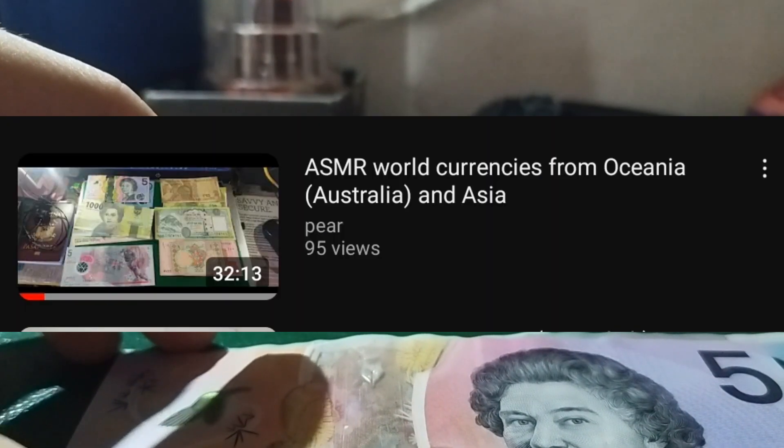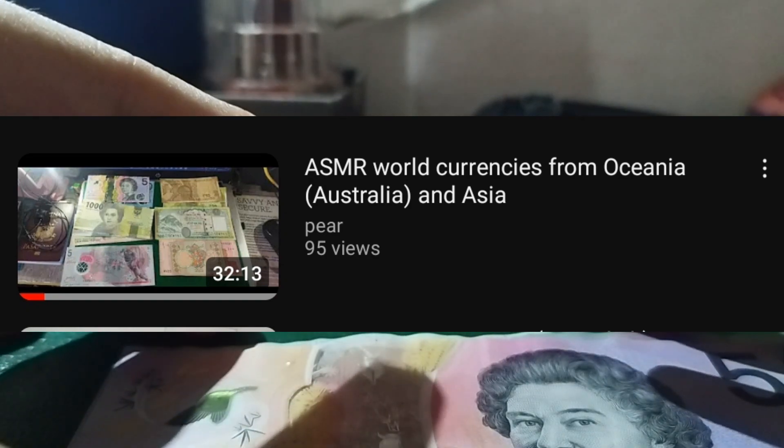Hello everyone. If you're a viewer of my channel, you know back in March I made a video reviewing banknotes, and since I now have a UV light pen I will review the same banknotes once again. I've got them out again — I'll stack them based on size, so the order might differ from the original video, but I'll review them one by one.